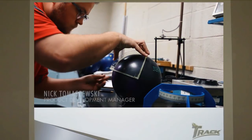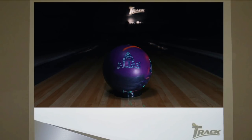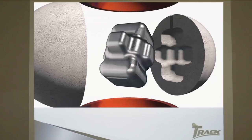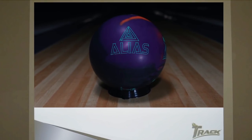Our strategy is to provide you with maximum performance and versatility in every ball that we design. The new Alias takes that to a whole new level. It has been engineered to provide ball motion that's never been possible before. The Alias core design features mass located in specific positions, allowing for maximum performance possibilities.